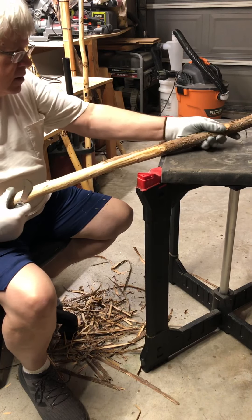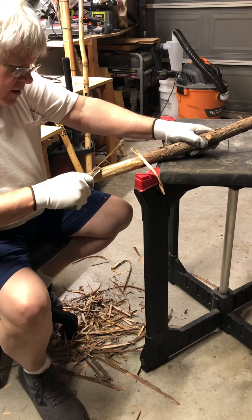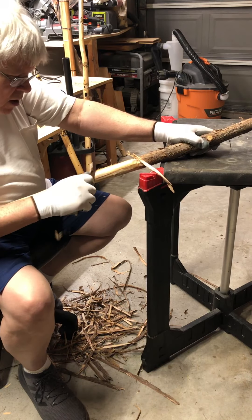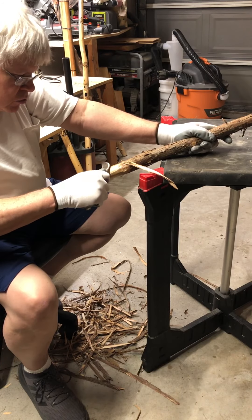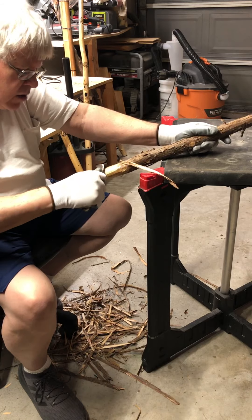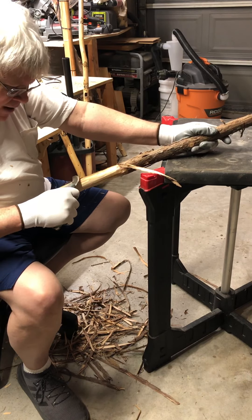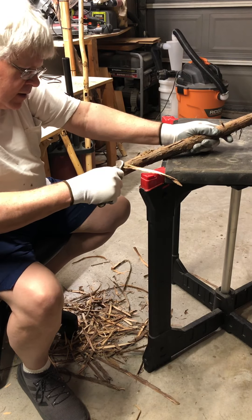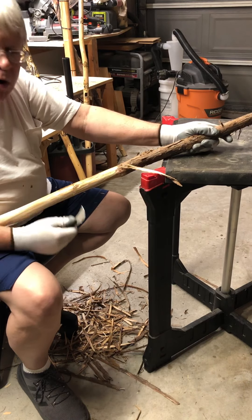I'm just getting the bark off of it today, and then I'll let it sit for a day or two after I get the bark off. Really, you're supposed to use dead wood that you find in the woods. I haven't been that fortunate — I need to find a place where I can go scout for my own wood. A neighbor has a deer lease and he brought me these cedar limbs from his deer lease.